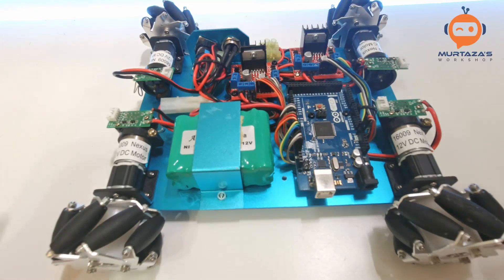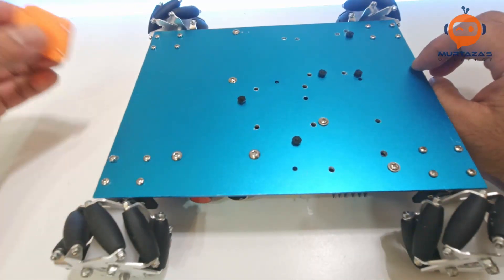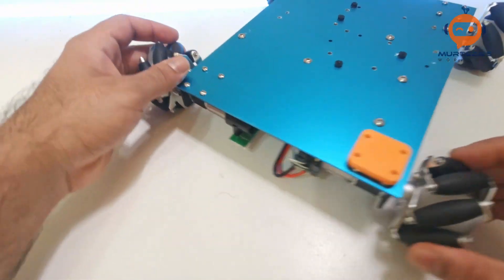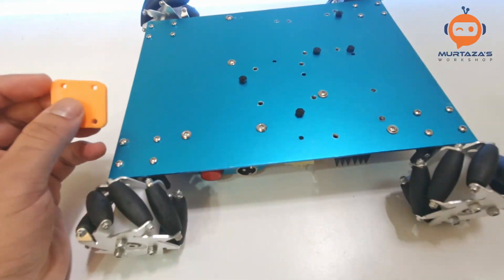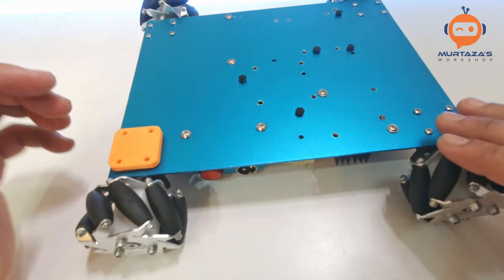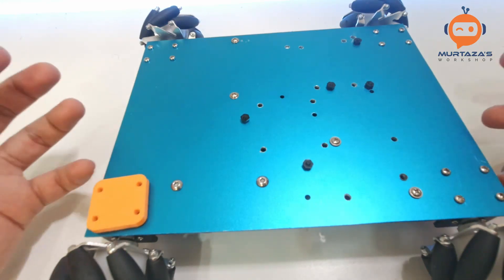Welcome to my channel. In this video we are going to add an upper layer to this self-driving car. I was planning to run it as-is, but I thought if I added a spacer to lift it up — a suggestion also given by one of the viewers — the whole thing would go up. I tried that and printed a 3D part, which is 5mm, so it increased the height by 5mm, but it still didn't seem right.